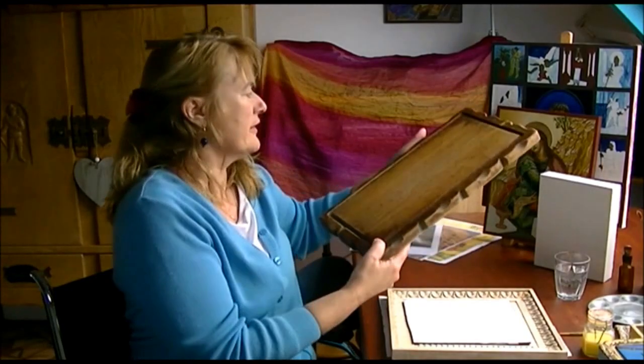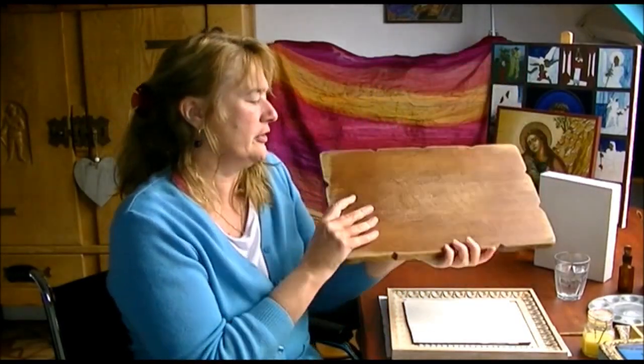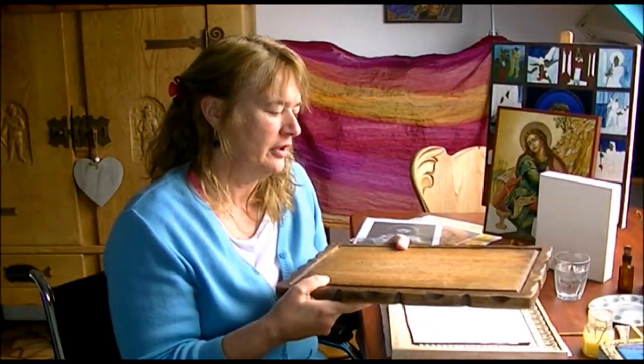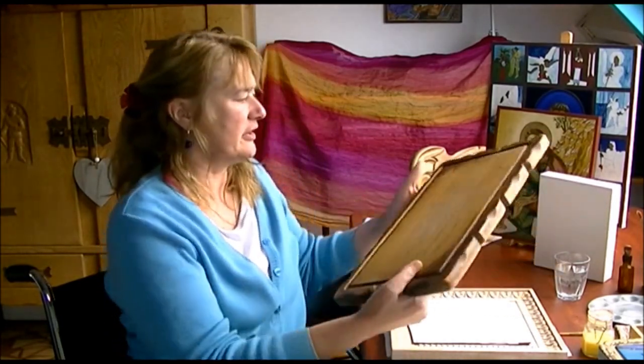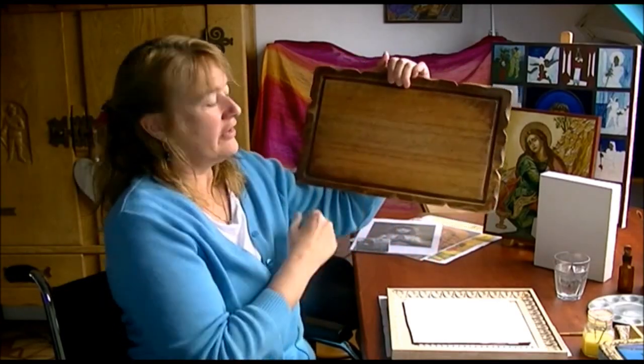I think this one is handmade because it's very unequal. I took it from the recycling for a few euros — no longer to use it in the kitchen, but to prepare it as I like. As you can see, it's very unequal, but that's why I like it. Of course, first I have to prepare it with the cloth and the glue — natural glue made of bones and skin.